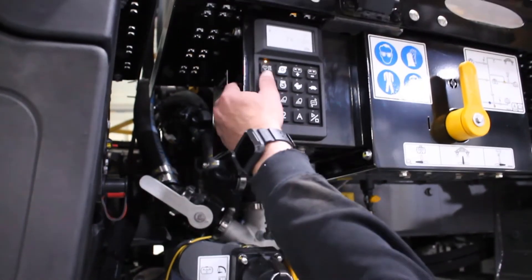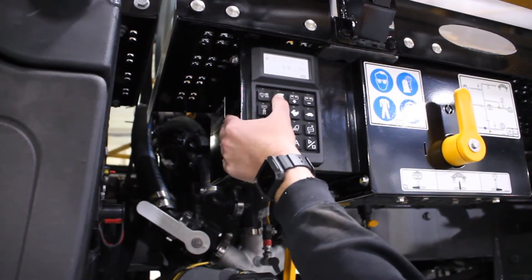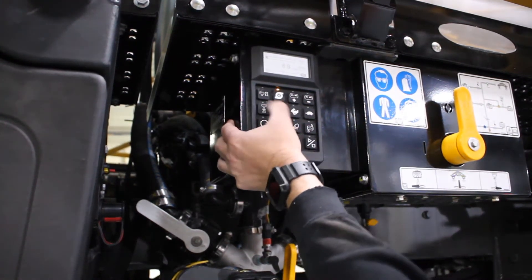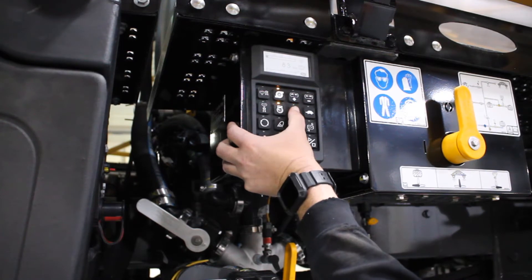At that time we will shut off the sump valve, turn on the pump, turn on engine control, and then start increasing engine RPMs.